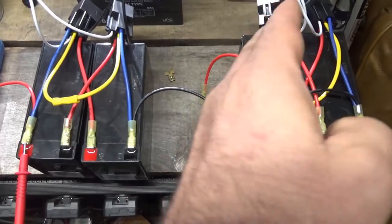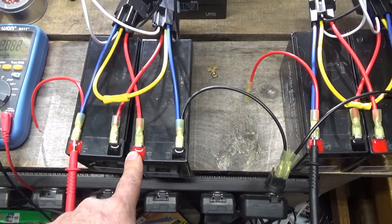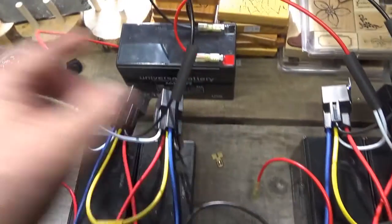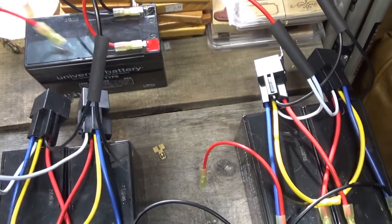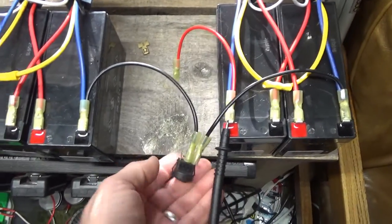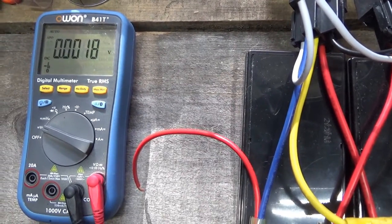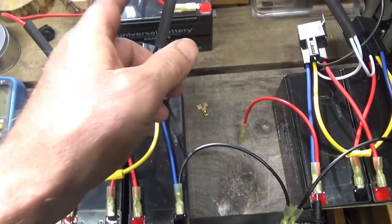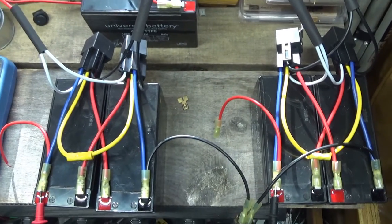These are set in series to 24 volts and these are set in parallel to 12 volts. I can toggle between them. I'm going to get another toggle switch to switch the batteries around. I also have a master kill switch — you can hear it click. The power is off. That's my master on/off switch. I'm going to hook this one on and then I'll be able to flip between the two sets of batteries.